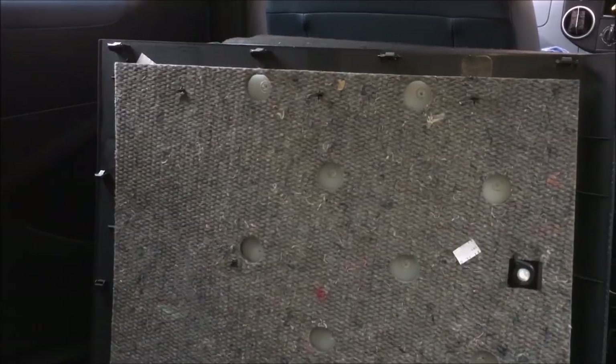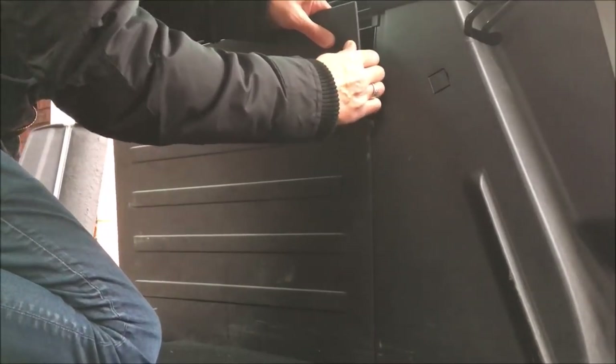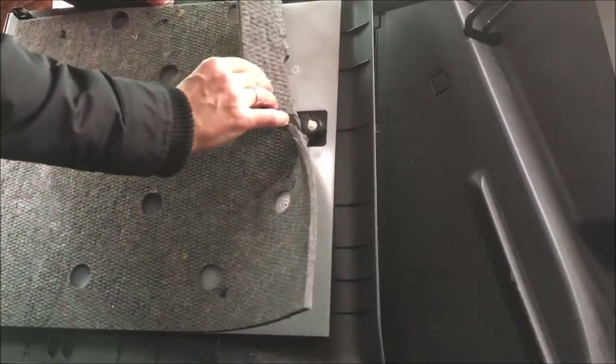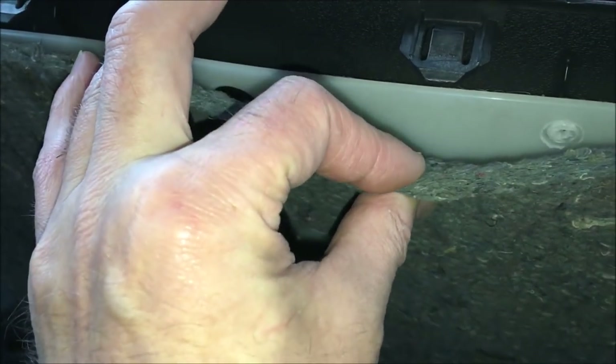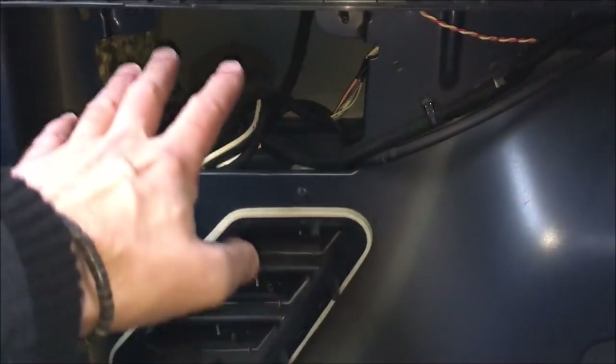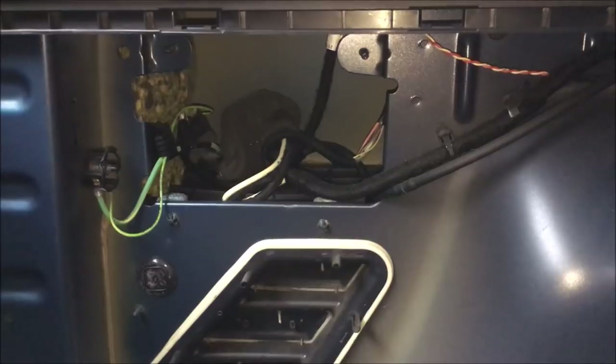I've just removed that panel there which was covering it, and you can see it's quite easy to take the panel off. On the inside there is a thin layer of insulation, but behind the panel there's quite a lot of space that could be filled with that recycled plastic loft insulation — the type that doesn't absorb moisture.